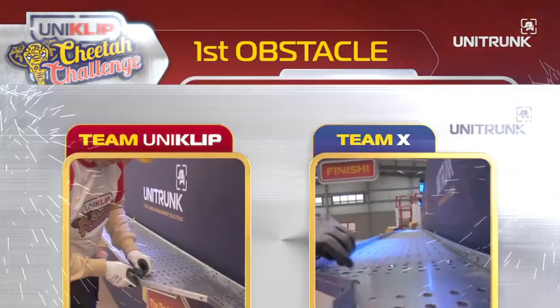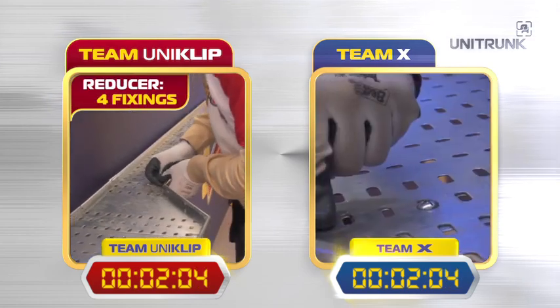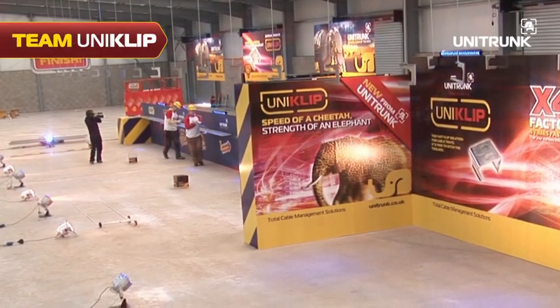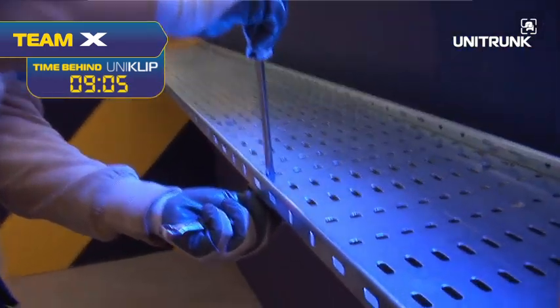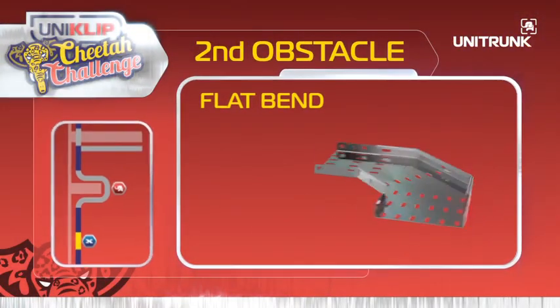Obstacle one: the reducer. Complete! Uniclip six times faster than the traditional system. It just slotted in like Lego and away we went. So what's the delay, Team X? The Uniclip is so simple — it just snaps and secures. But the traditional system requires just that little extra work and time.